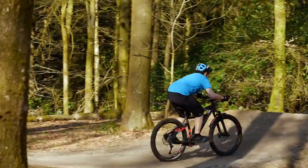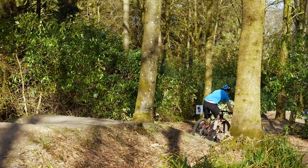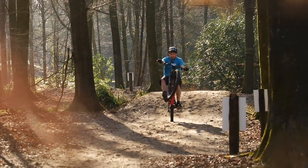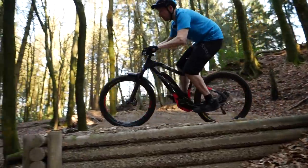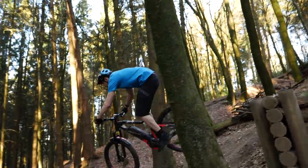A hardtail can be nearly as capable as a full suspension bike in the right hands, but if you haven't got the skills to match that, they can be a pretty rough ride. Today's video, we'll be taking a look at getting the most out of your e-hardtail on the trails.